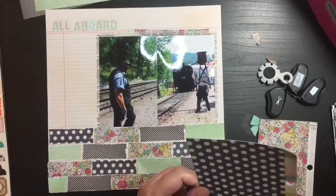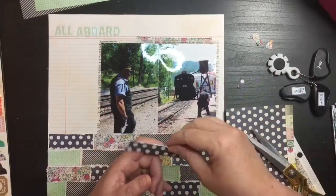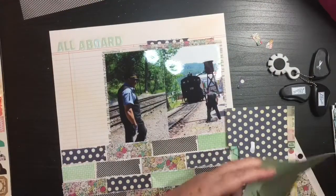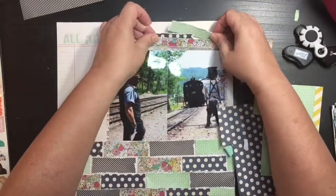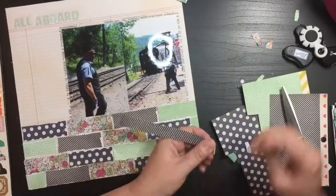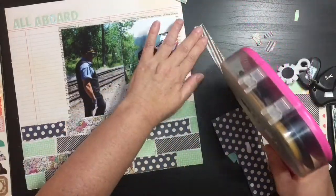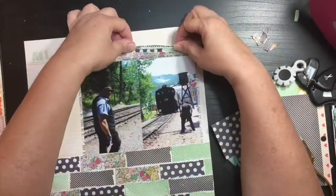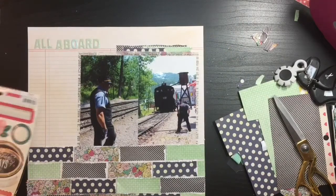I decided I wanted to bring those pattern papers to the top of the page. Since this is a 6x6 pad, I don't have big pieces that I can use for a double-picture background or photo mat. So what I'm doing is cutting off a chunk of each of the pattern papers at different lengths. I'm ripping the ends because I don't want any straight ends. Then I'm taking the distress tool again and roughing up just the top edge, because the other edges are going to be tucked in under the photo mat. I bring that texture and all those colors to the top of the page.